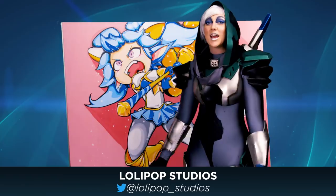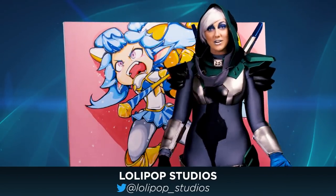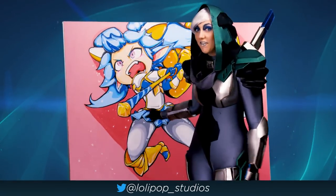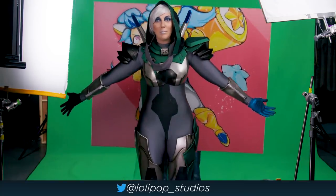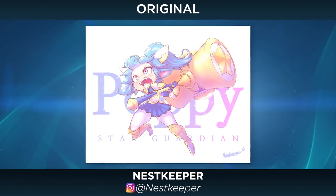Next, sent and mailed to us is this amazing Star Guardian Poppy painting, painted by Lollipop Studios, based off a drawing by Nest Keeper. This painting is five feet by five feet — that's a giant package to mail! It's so big!